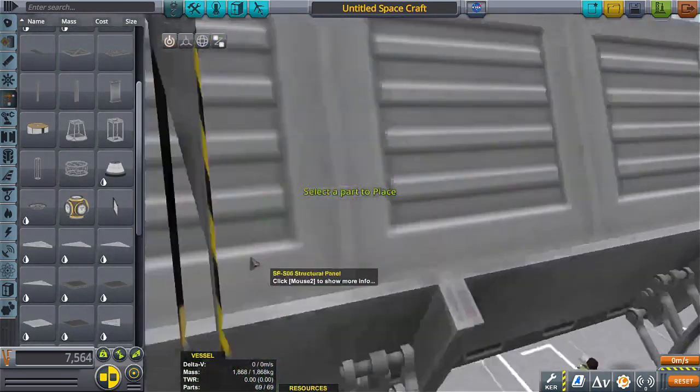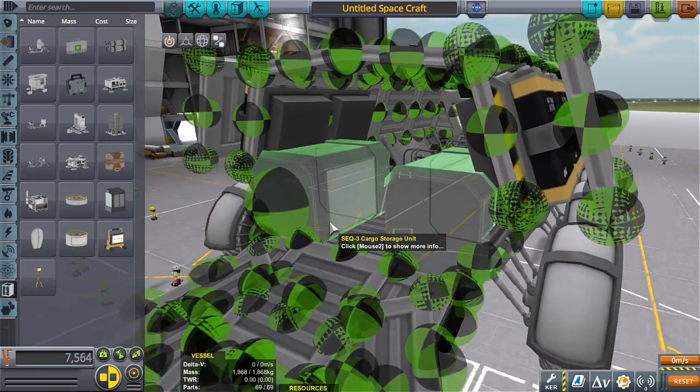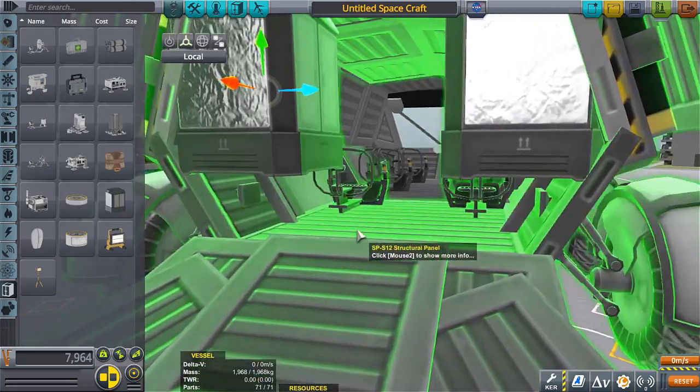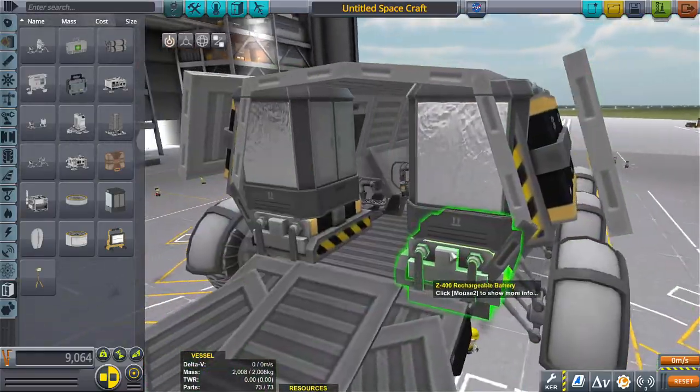Looks like we have enough room to put in some more seats, although you'd want some cargo space, right? That's a hefty — wait a minute, I can handle that.